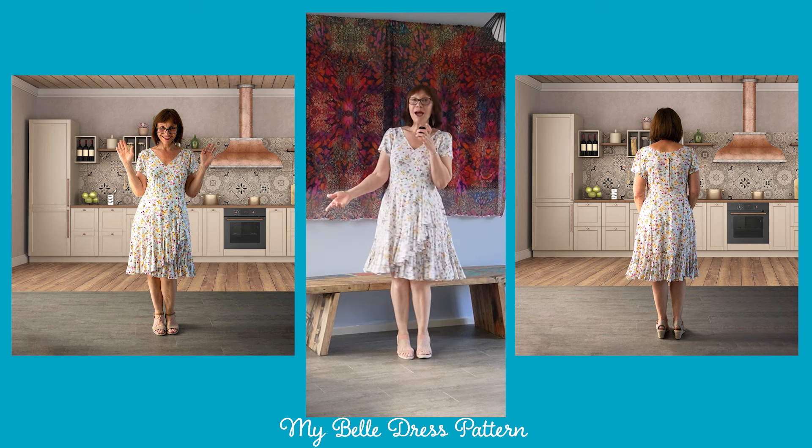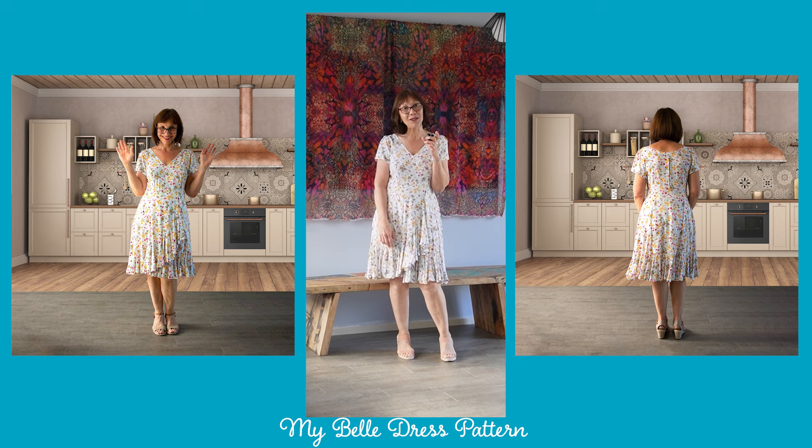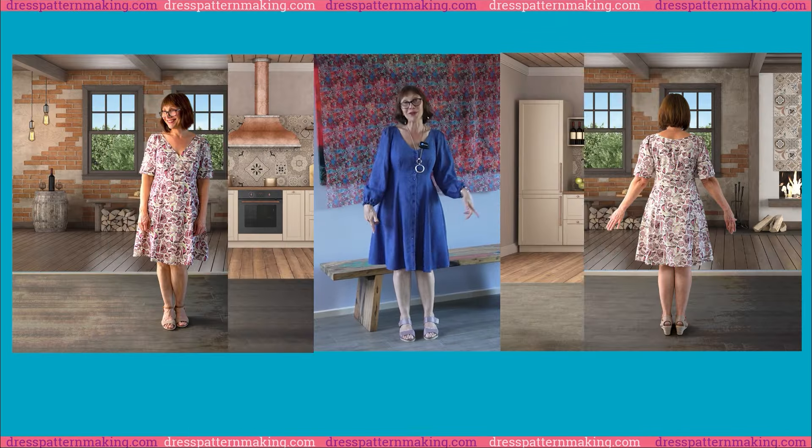Hi, in this video I'm going to show you how I drafted this dress pattern. This is my Belle dress pattern and I'm going to show you how I drafted it step by step. But first, a quick introduction. I'm Maria from dresspatternmaking.com and I draft my own sewing patterns.